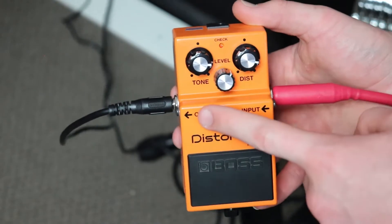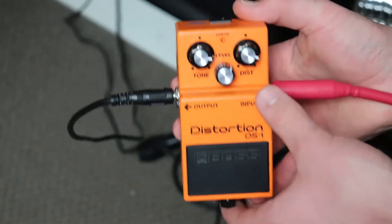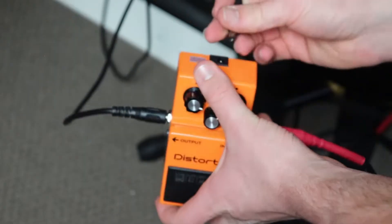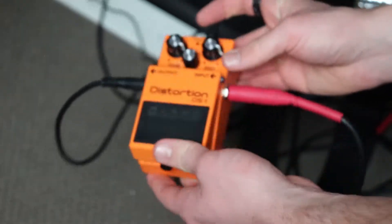The input is for the guitar, and the output I've got here running into my amplifier. Other than using a battery, you've also got a little part here that you can use a power supply for.